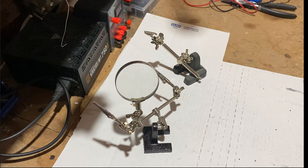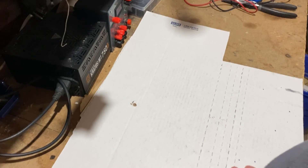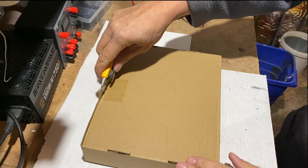These third-hands are clumsy, not stable, and the magnifier is pretty useless from my point of view. So let's get rid of these and look at the new Cotto third-hands I just received today for a review.